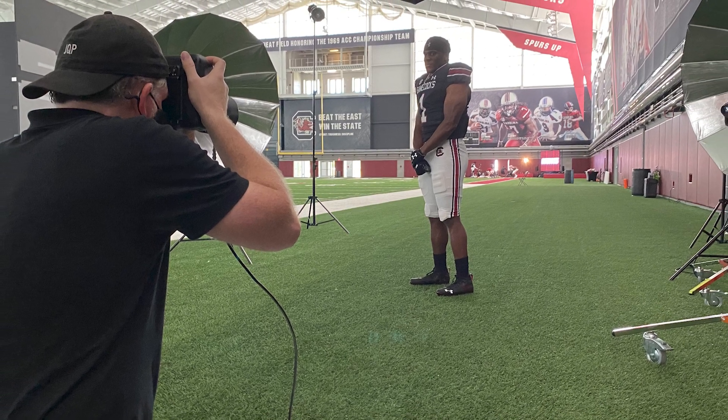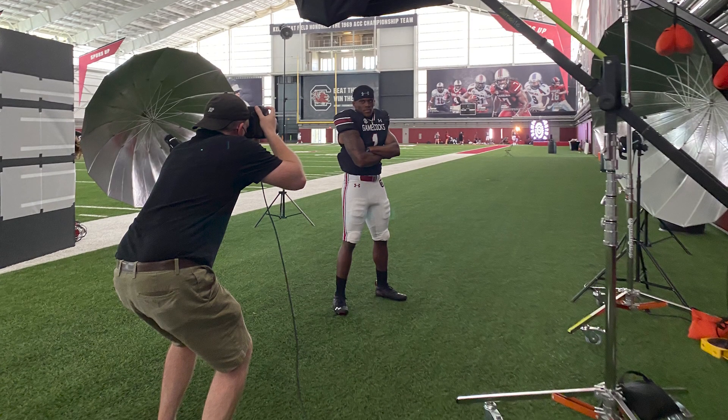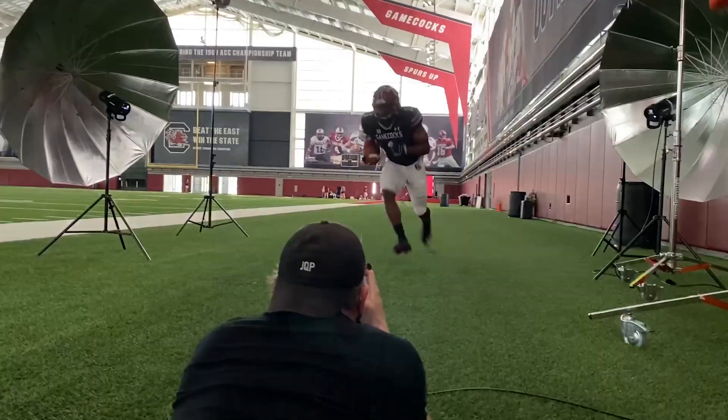If you look at some of these pics from the set, you will see I work from multiple camera angles. I can go from standing to fully prone — and it's a workout, so be in shape. But to take full advantage of having these guys on your set for a few minutes, you've got to move around. Otherwise you'd just end up with a lot of images from the same perspective, and your client is going to run out of material to use pretty quickly.